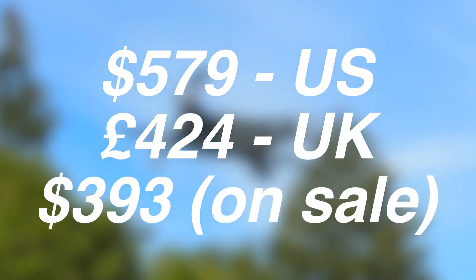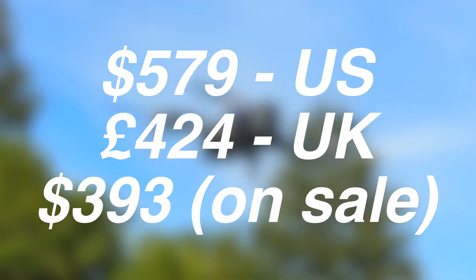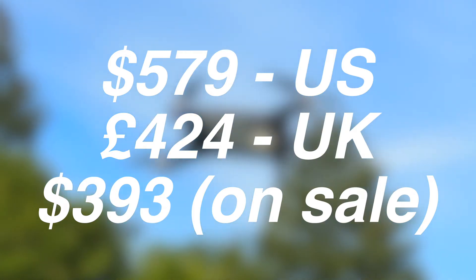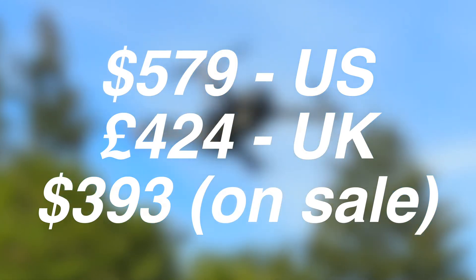Before we get into the flight test and exactly how good or not so good the footage looks, we need to do an unboxing. Keep in mind that currently this drone comes in at around $570 on the Ruko website directly, or around £424 here in the UK from Amazon. It can also be found on sale regularly for around $393.